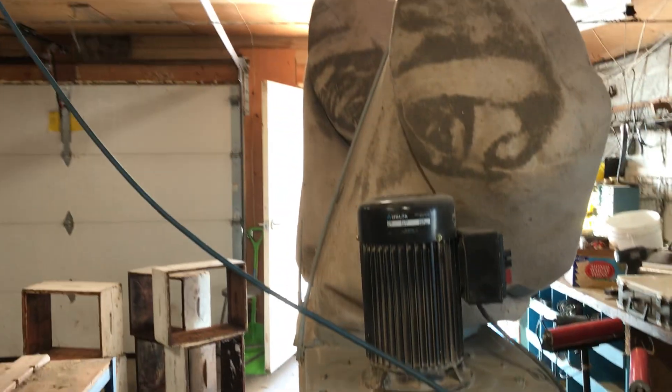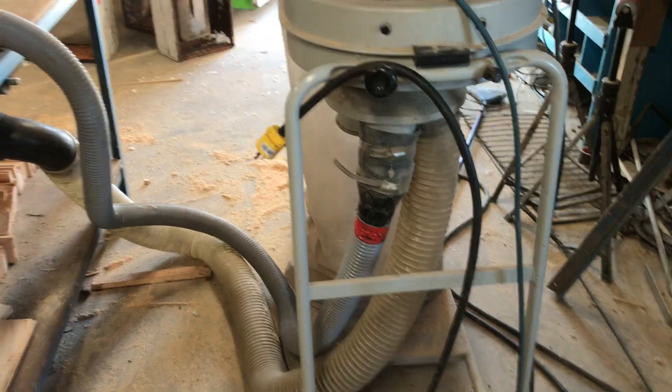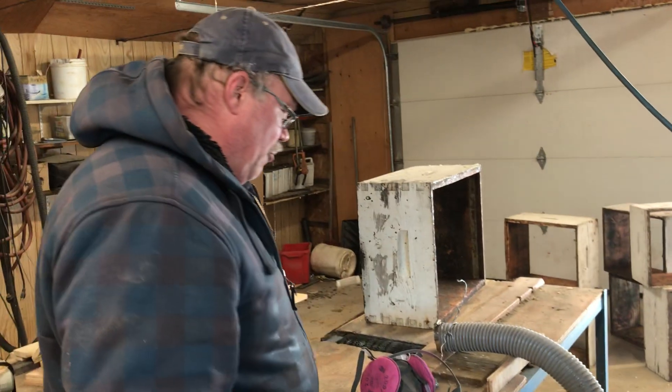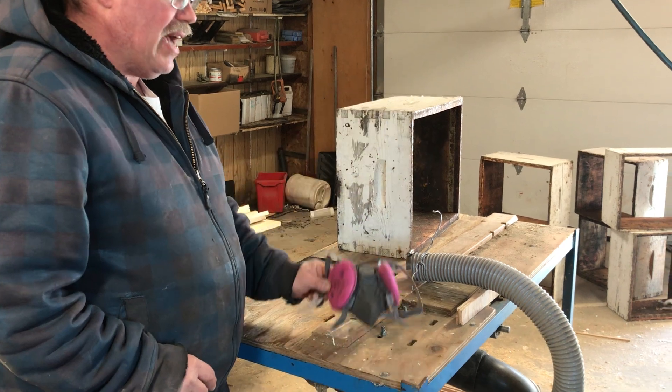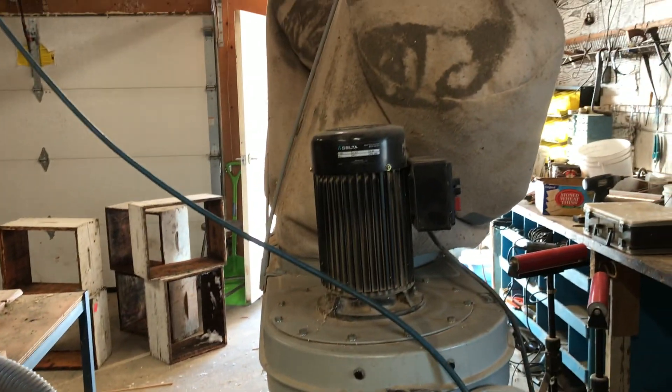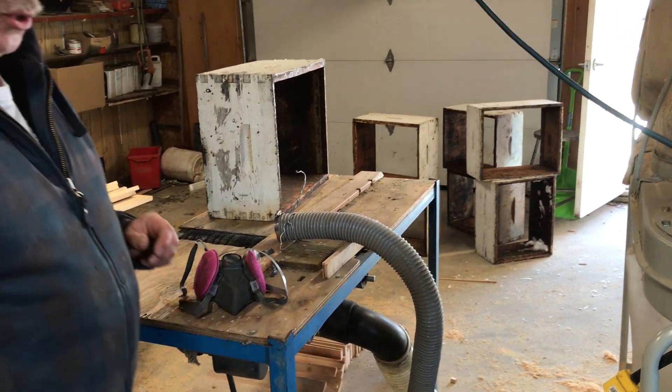Old bee supers — who knows what kind of paint it is. Could be lead; probably not worse than lead, but it could be lead anyway. So make sure you're wearing a mask. I've got my dust collection going. We'll do a few boxes just to show you how it works.